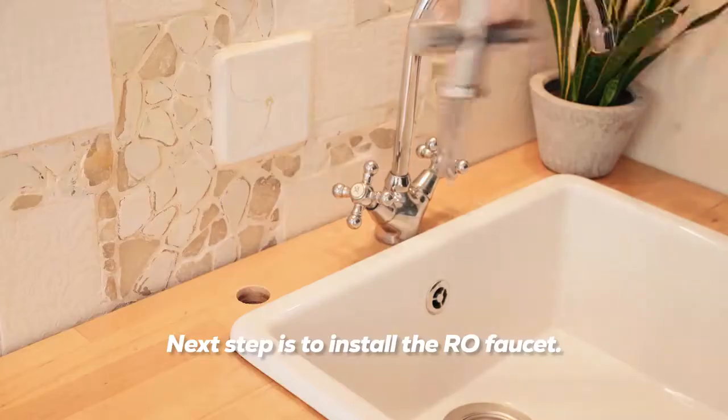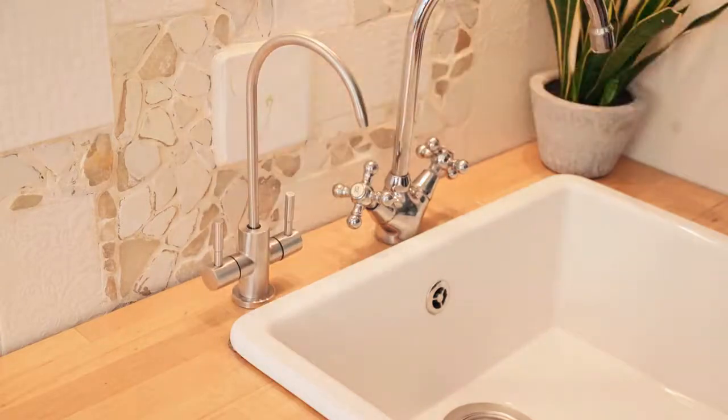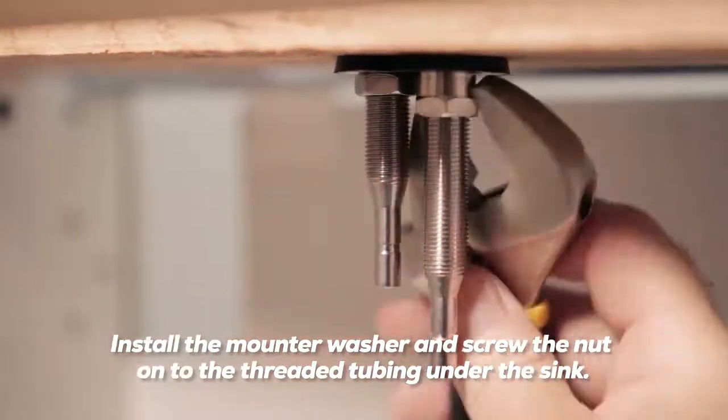The next step is to install the RO faucet. Insert the RO faucet piping into the hole. Then install the mount washer and screw the nut onto the threaded tubing under the sink.